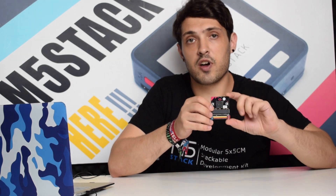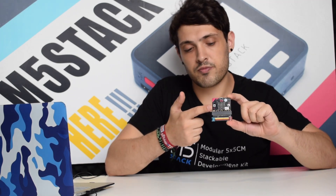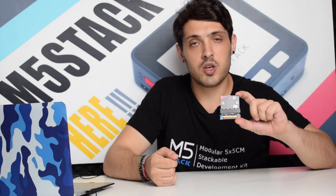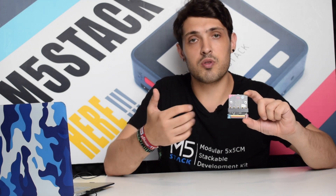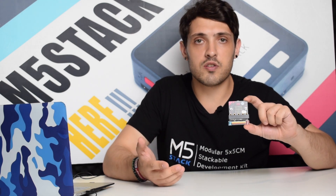Now let's have a look at the M5 Bit. You might notice that this is a micro:bit. The micro:bit has become a staple in the STEM classroom, and you might wonder why would they use the M5Stack along with the micro:bit. Many students are comfortable with using the MakeCode interface.